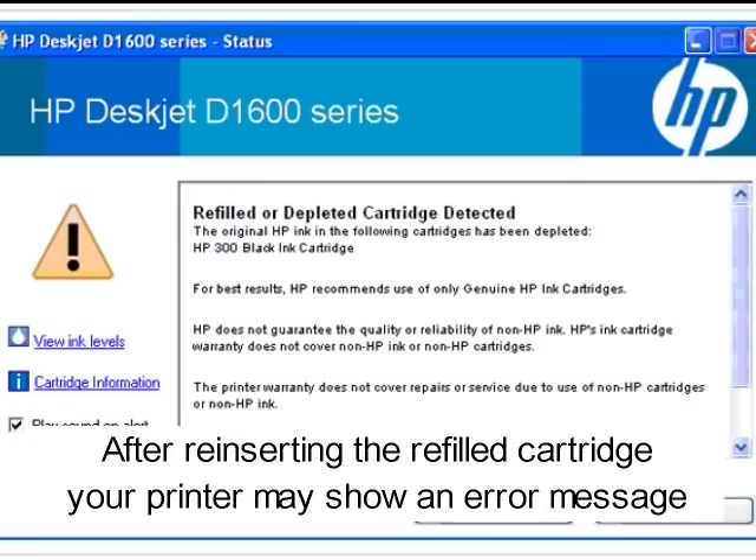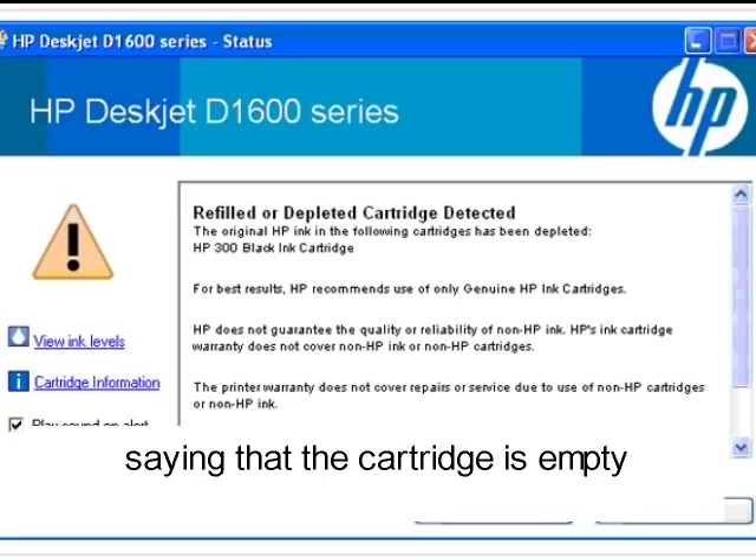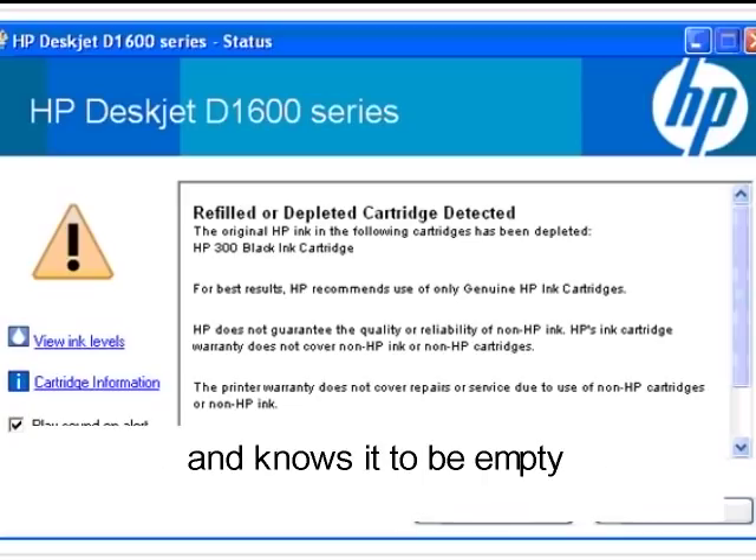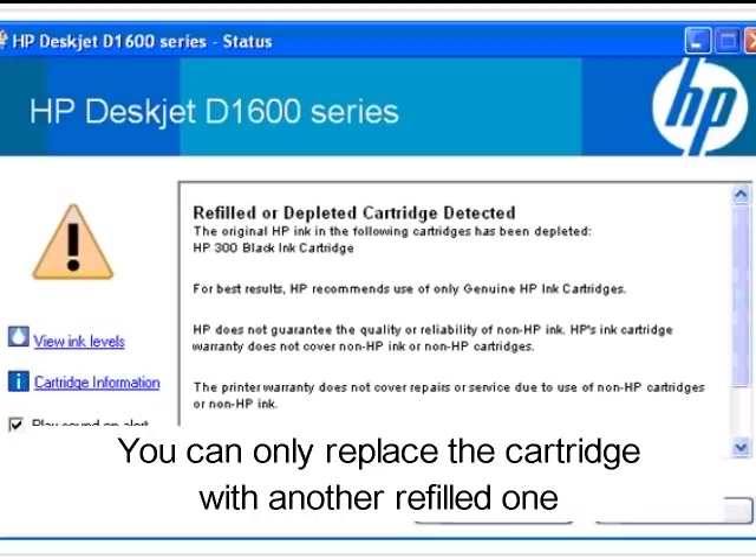After inserting the refilled cartridge, your printer might show an error message saying that the cartridge is empty. The printer knows the cartridge from the serial number and knows it to be empty. You can only replace the cartridge with another refilled one, or follow the reset instructions.